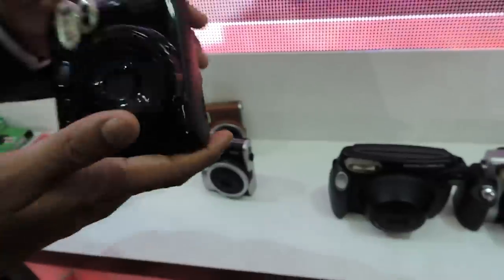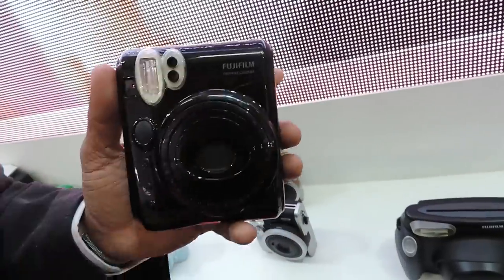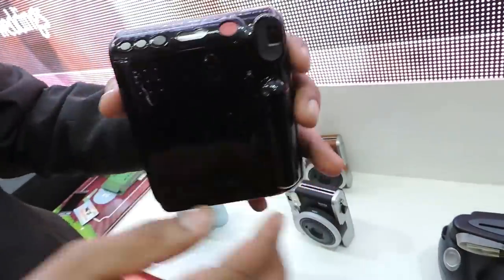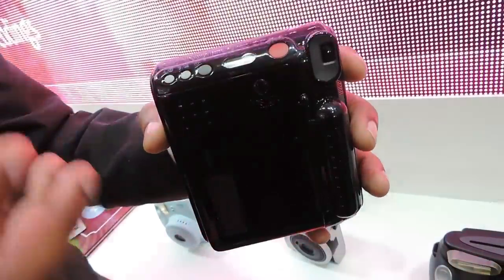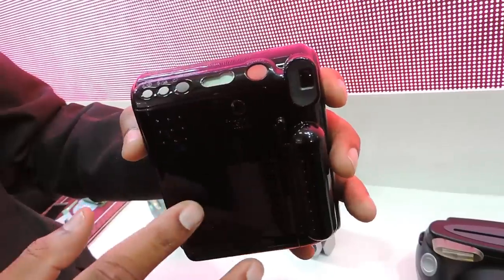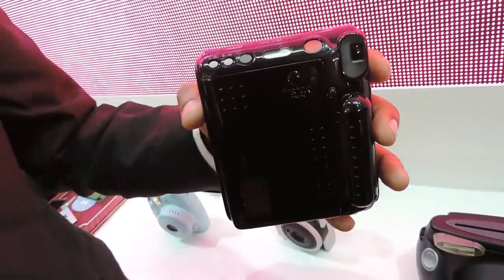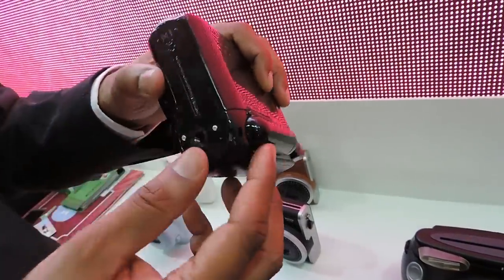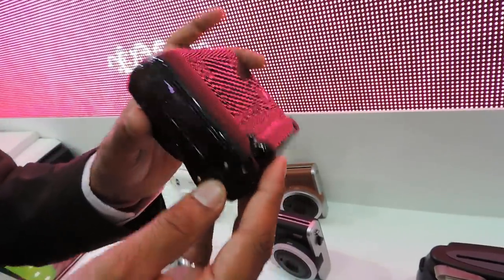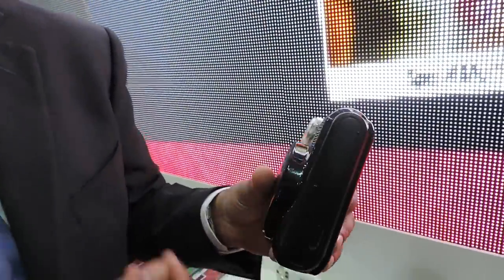The Mini 90 features flash level optimization, controlling exactly how much flash it fires. It also comes with a self-timer, so someone who wants to be part of the action can do so easily. It shares the same features as the Mini 25, and additionally has a tripod mount connection. The tripod stand combined with the self-timer gives the convenience of shooting yourself on a set timer.